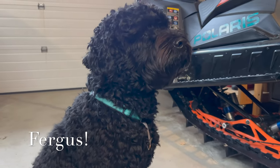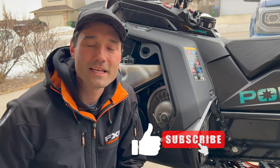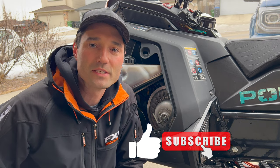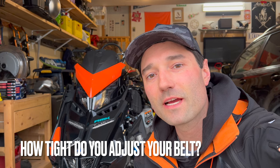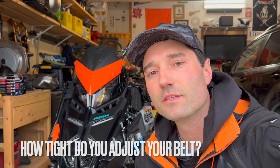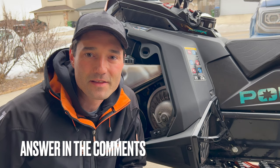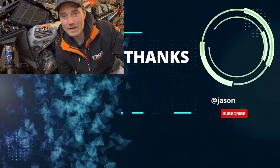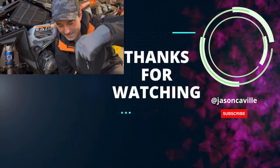Here's Fergus the foreman helping me out — doing a good job as usual. Do me a favor and hit that like button, subscribe, and share it with your buddies — that'll help this video reach other people who might find it helpful. My question for you is: how tight do you like to run your belt? Do you like it to squeal just a little bit or not at all? Throw your answer in the comments below. Thanks for joining me on another episode and we'll see you in the next video. Check out my video on how I greased the skid of my sled in the back of my truck — that video can be found right down here.